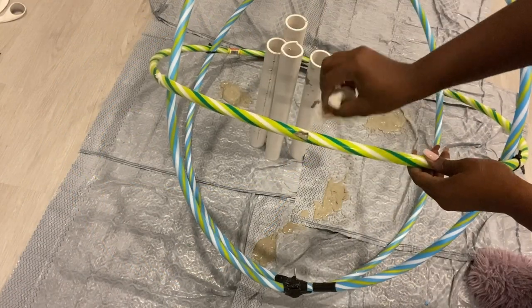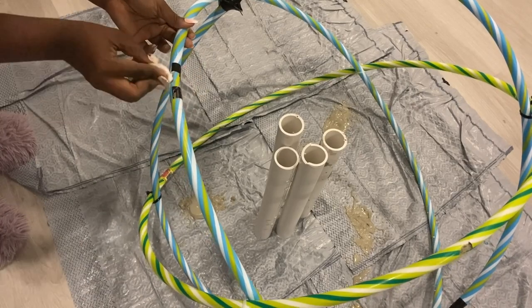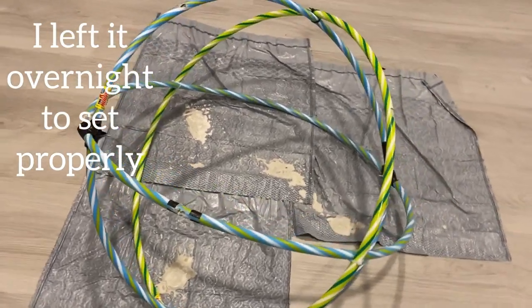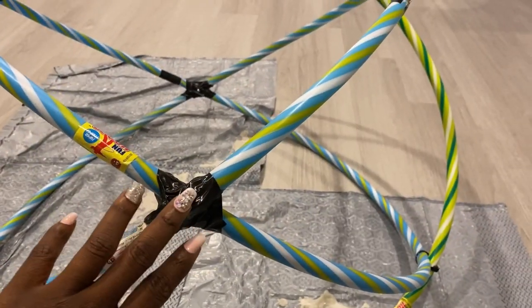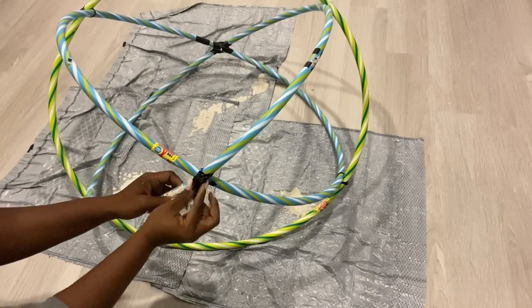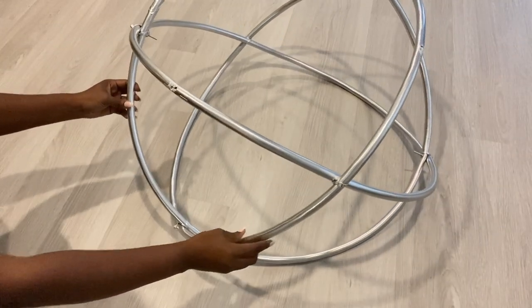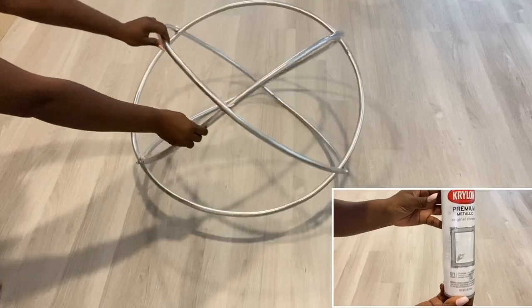I'm gonna clean off the cement that's on the hoops and then leave it overnight to set properly. The next morning I removed all the tapes that I had on the hoops. I am pretty satisfied with this shape. I took it out and spray-painted it silver — I used Krylon silver spray paint and I got it from Michael's craft store.